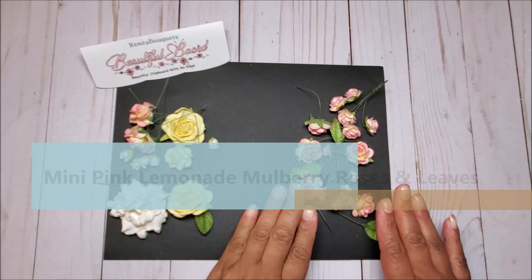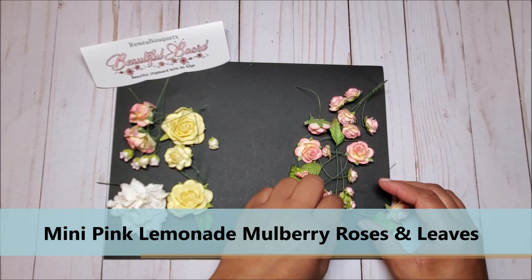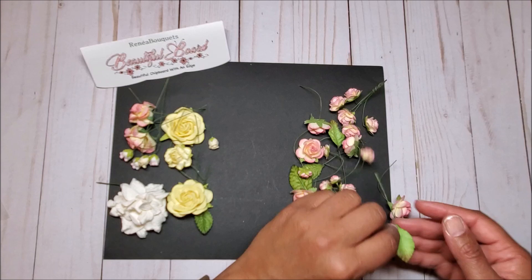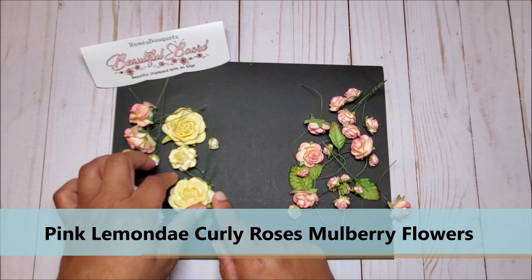Next we have an assortment of mulberry flowers. On the right is the pink lemonade mulberry roses and leaf set — you have all different sizes. I just love this color; you've got hints of yellow and pink, and then you've got smaller roses. On the left you have the pink lemonade curly roses and mulberry flower set.